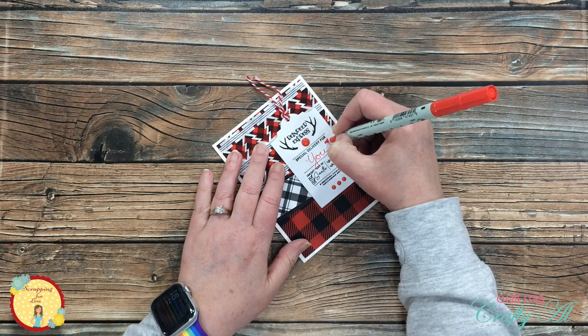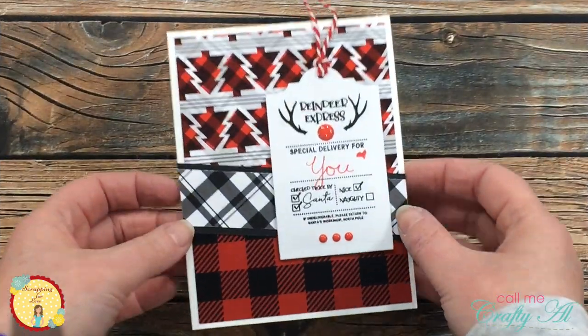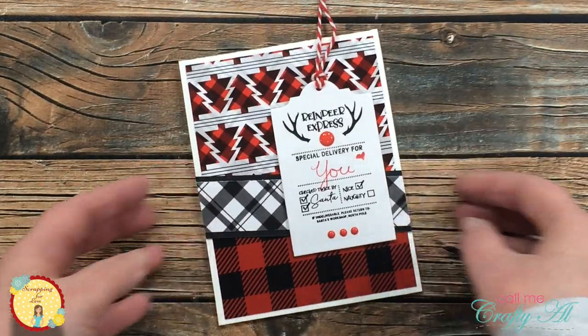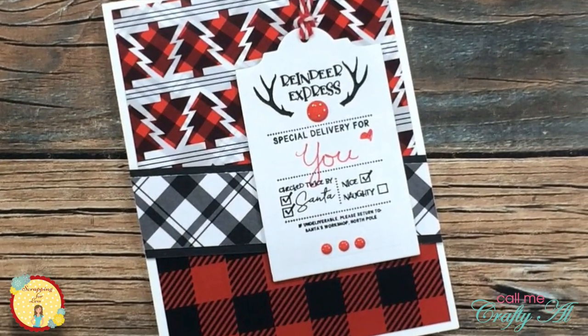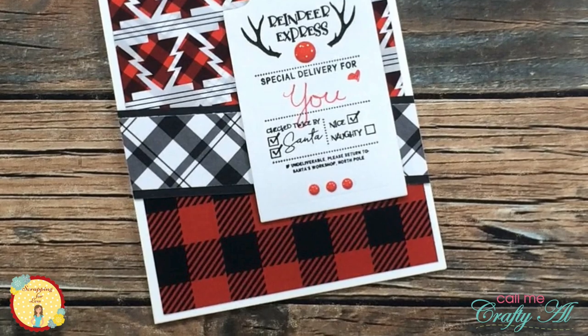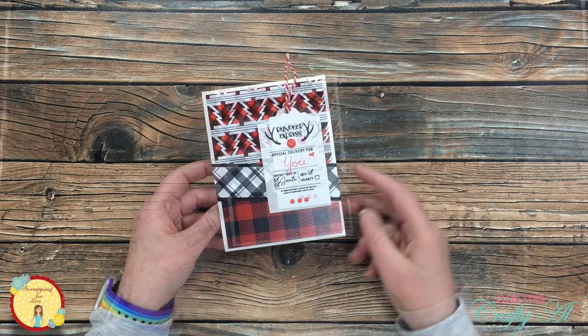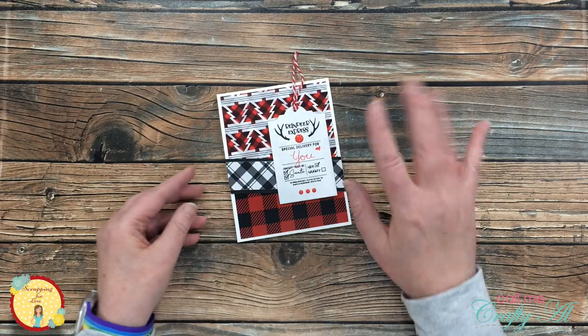And here's a close-up look at the finished card. I hope you enjoyed seeing how I made today's card and getting a little peek at the upcoming card kit. If you did, as always, I appreciate a thumbs up. Until the next video, I hope you're all having a crafty day — bye bye!